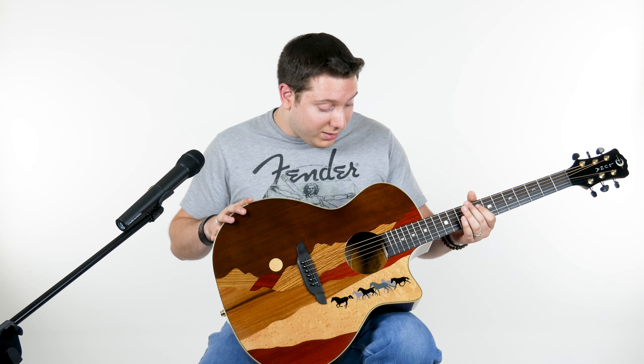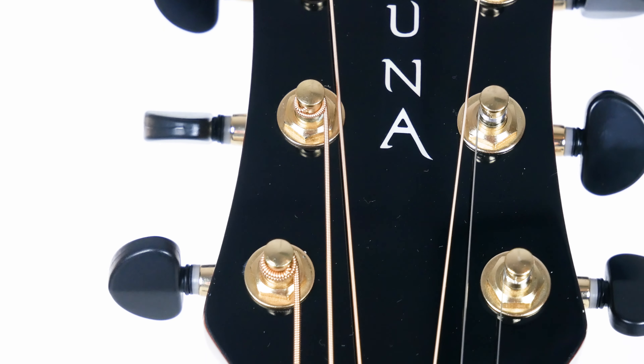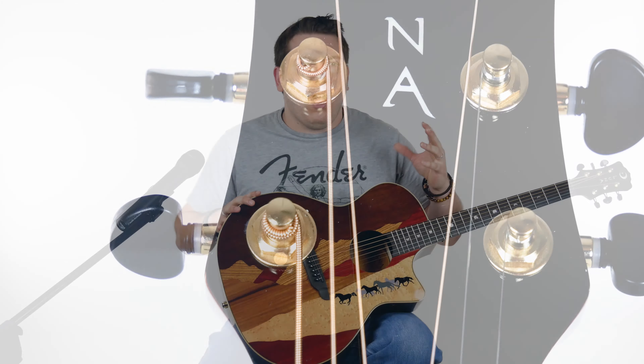Sounds great unplugged, fantastic plugged in. We have a nice Fishman preamp here. And coming along with this, we have a really cool hard shell case — it's actually a western style, it's a faux leather, and it's just every bit as gorgeous as the top of this is.